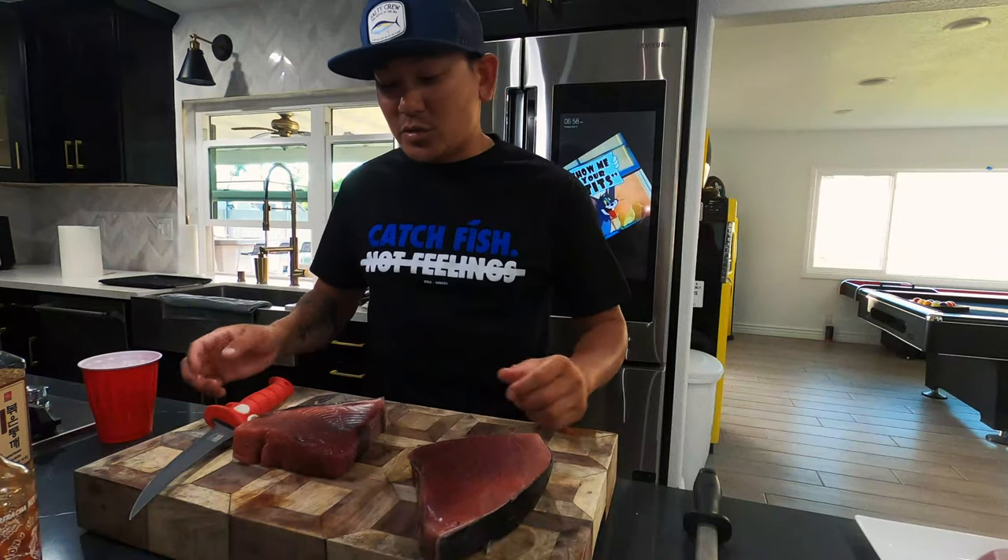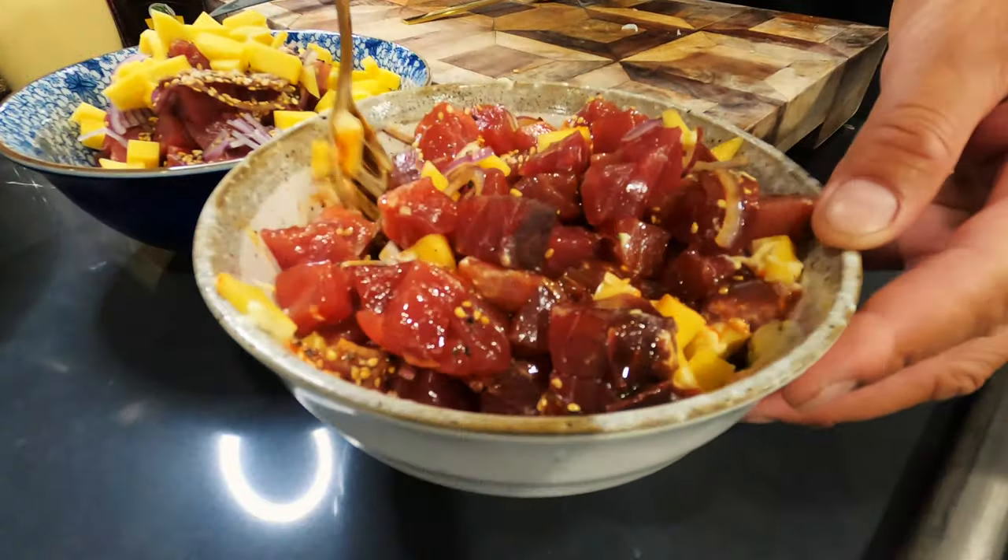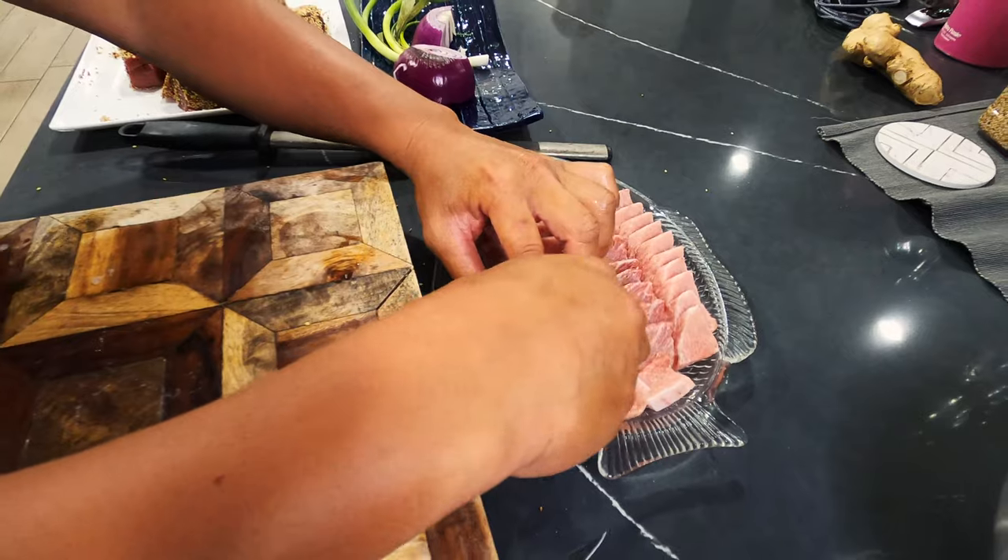What we're gonna do with this is make some mango poke. I'm gonna make three main dishes: the first dish is poke, the second dish is seared bluefin tuna with ponzu sauce, and the third one is straight toro sashimi — not just any sashimi.